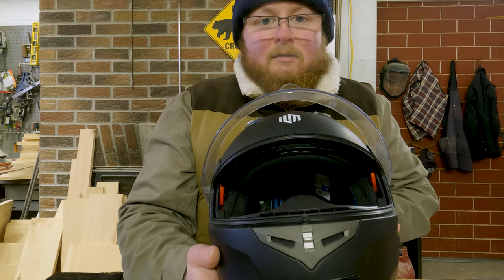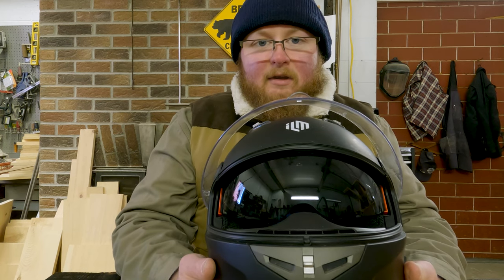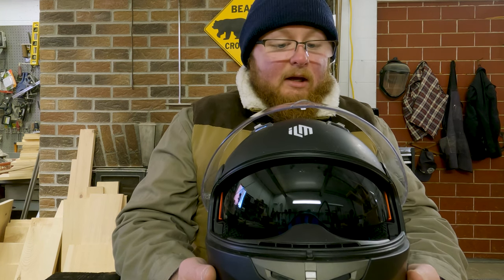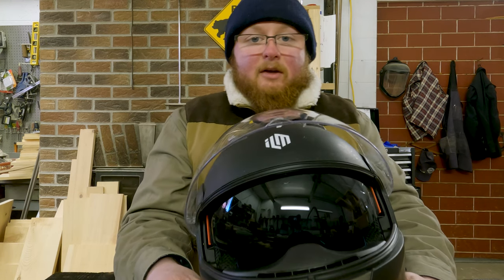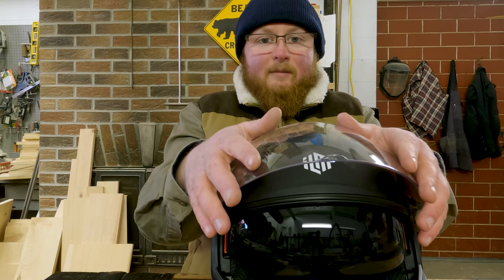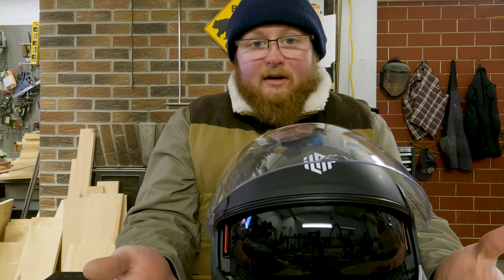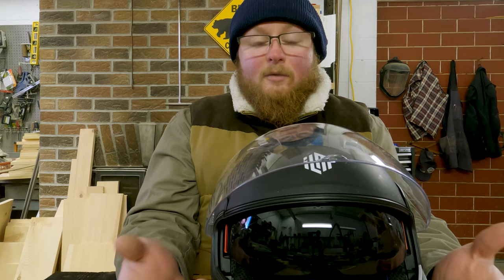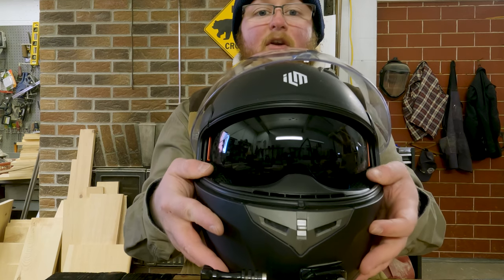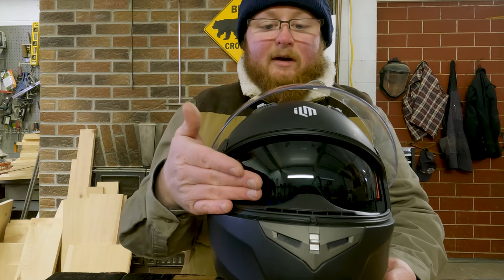You also have an internal sun visor with this helmet, which I really, really like. I've used that so many times while riding — it's probably my favorite feature and definitely why I choose to use this helmet quite a bit. Sometimes I want more airflow in the summertime, so I pull the main visor up but I still want to protect my eyes. The sun shield drops down giving glare protection, eye protection from the sun, and also protects my eyes from the wind since it comes down pretty far around the nose.